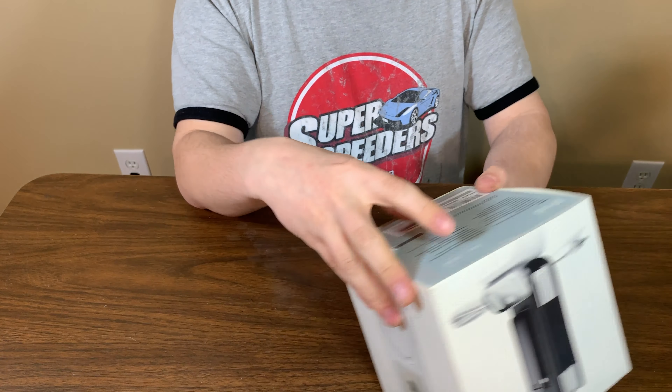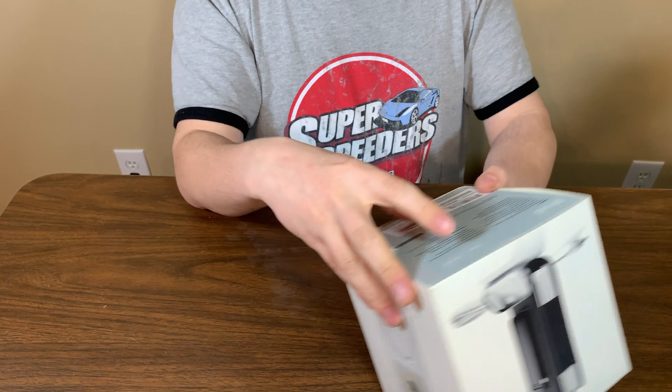Apple went to much lighter, more eco-friendly packaging when the fifth generation came out. This isn't what you'd call eco-friendly, and it also came with a lot more things in it than later iPods did. One thing I can tell already: it does not come with the original headphones. Instead there's a set of knockoff EarPods for the iPhone 5 — brand new, no earwax, but no Apple logo on them.